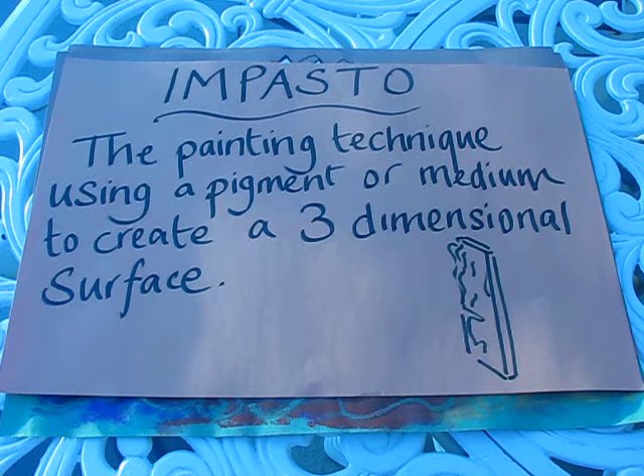Hi, this project is about the essential question: how do you make lines feel different?